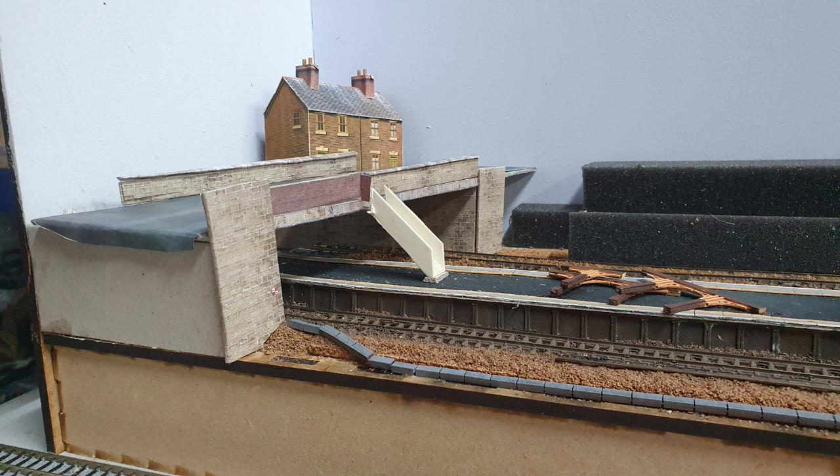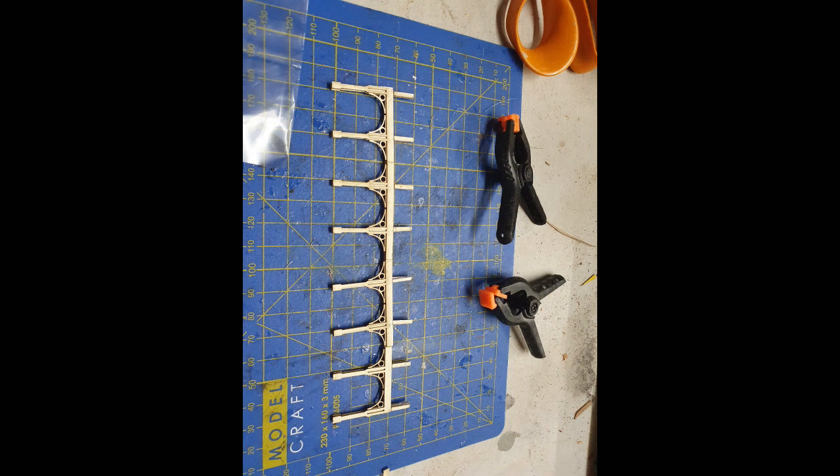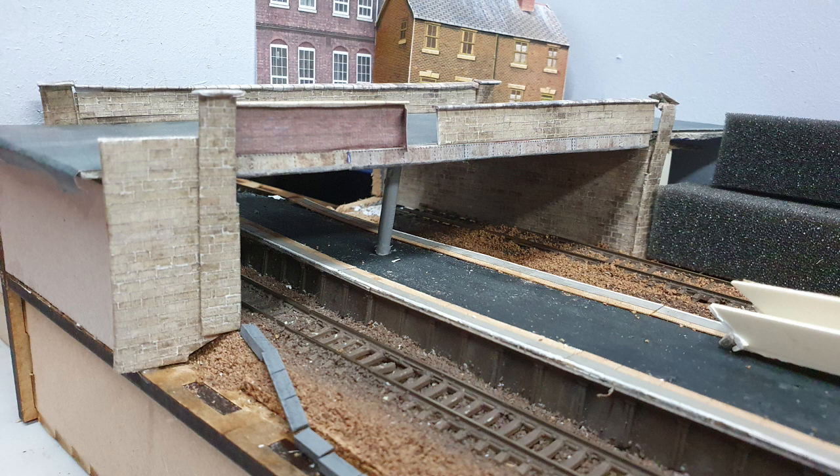Underneath the bridge — again from a photo on geograph.org — there are quite large concrete pillars which you'd need to support such a wide bridge. I was originally thinking of using Metcalfe canopy supports like I've used on previous layouts, but after a rummage in the leftovers box I found some plastic cylinders from an old Ratio kit which looked perfect for the job. I did a quick test fit and they looked pretty good, though I was then thinking about how to get them to stay straight.